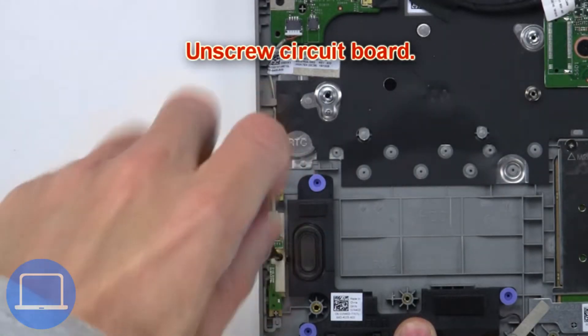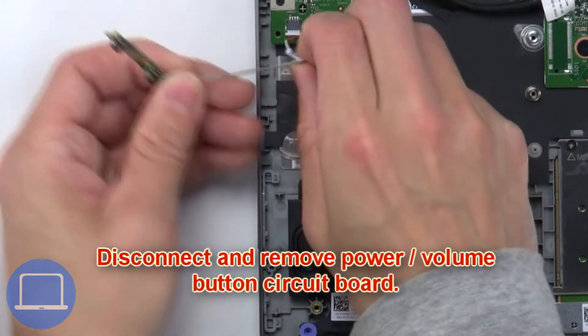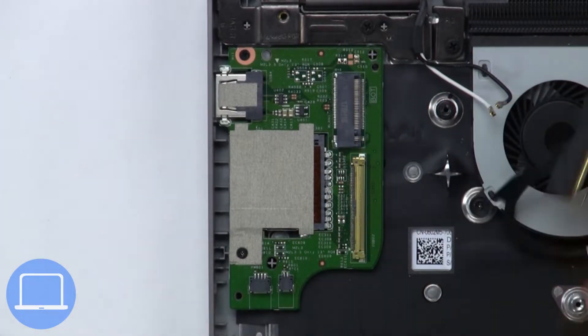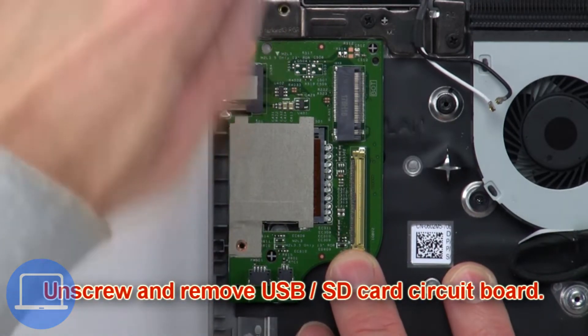Next, unscrew the circuit board. Now disconnect and remove the power volume button circuit board. Now disconnect the circuit board cables. Then unscrew and remove the USB SD card circuit board.